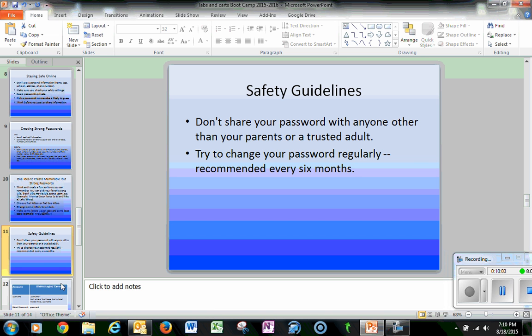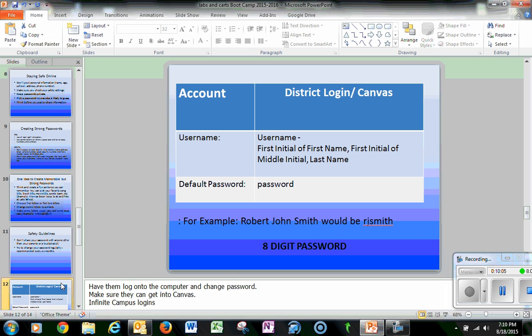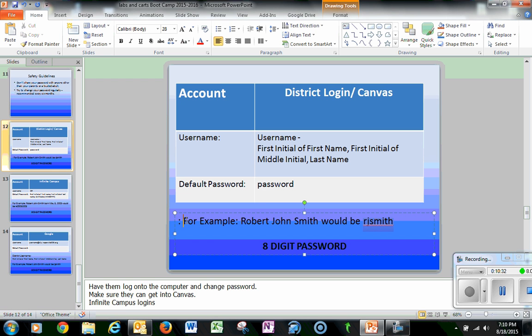Now we're going to get logged on. Your username is the first initial of your first name, first initial of your middle name, and your last name. Your default password is the word 'password' — once you type that in, it will force you to change it. For example, Robert John Smith would be 'rjsmith,' and you'll want to create a new password that is at least eight characters long.